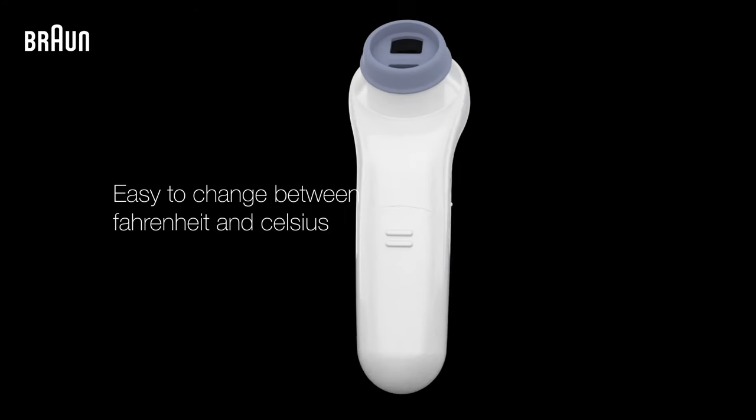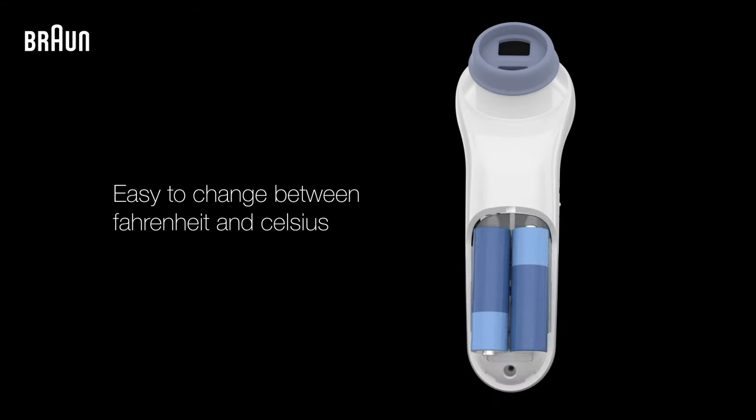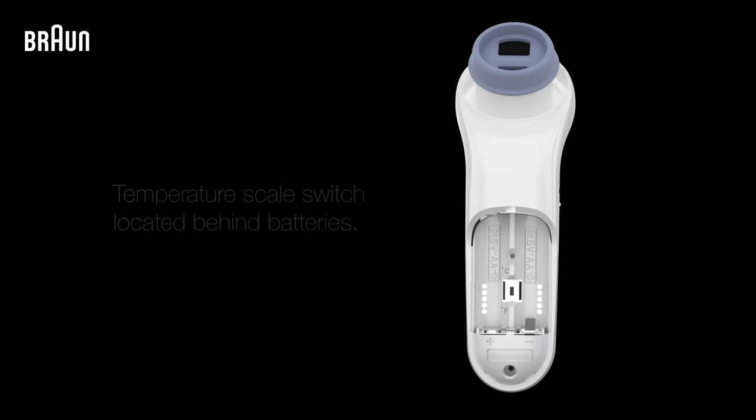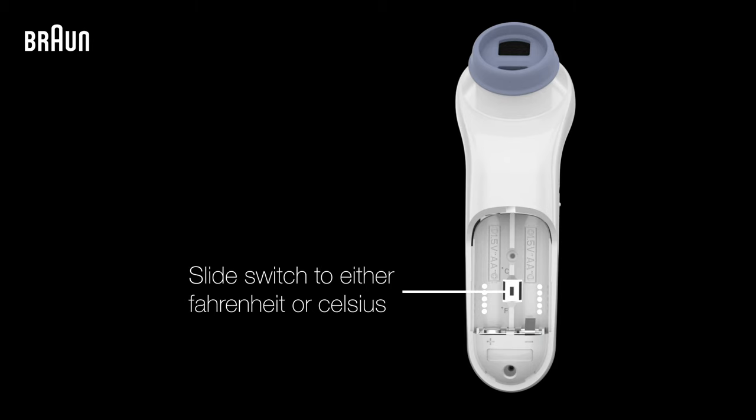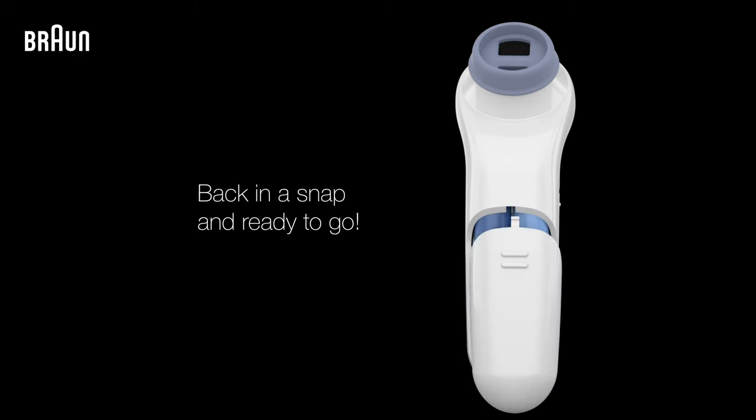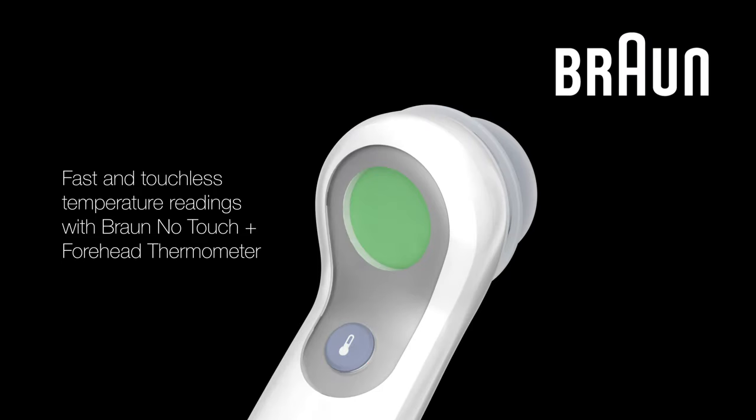To change the temperature scale of your thermometer between Fahrenheit and Celsius, open the battery compartment and remove the batteries. Slide the temperature scale switch to your preferred temperature scale. Replace the batteries, close the compartment, and your thermometer is ready to go.